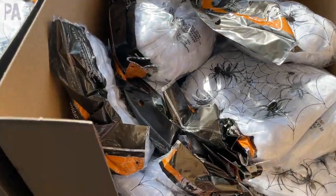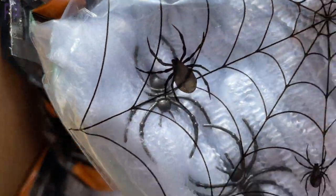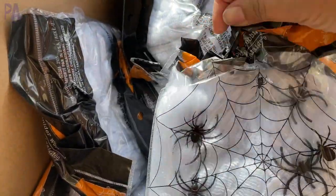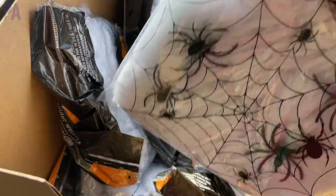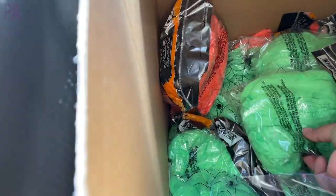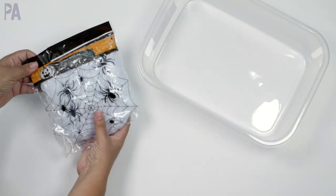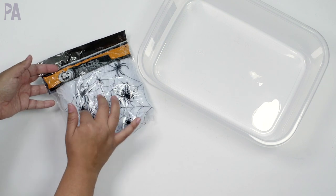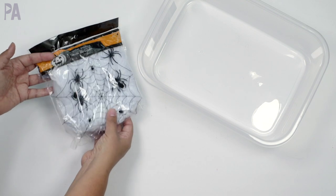I was so excited to walk into Dollar Tree and finally find the spiderweb. The past couple times I've been in there I haven't seen them, but I was very happy to see these. They actually have the spiders inside the package — I was looking for a package of just plain spiders but couldn't find them, only spider rings. This also comes in different colors: white, orange, green, and black. I chose the white spiderweb because I thought it would be easiest for this activity, and I do like that the spiders come with it.